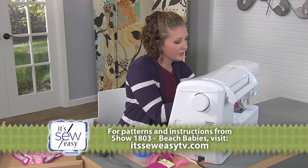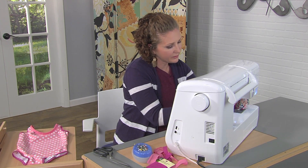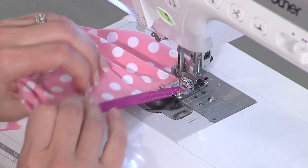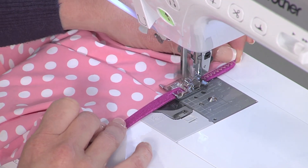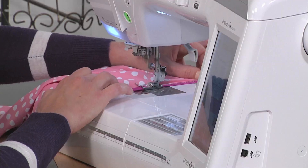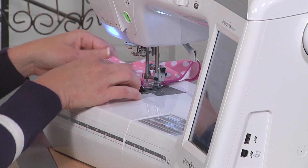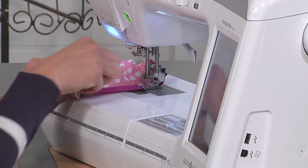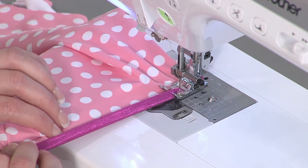Looks like I put my pin on the wrong side of the fabric — let's get that out. Double check that the fabric is inside the elastic and continue to sew around. I'm gently tugging from the back, not too strongly — we don't want to stretch it out. I'm using my front hand to guide it and make sure it's inside the elastic.